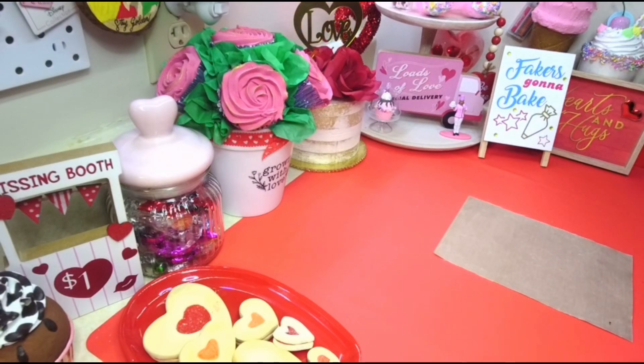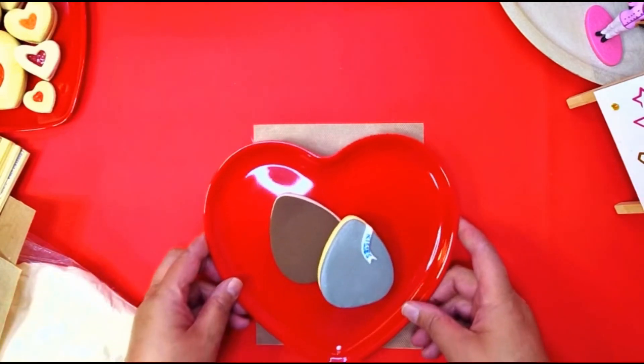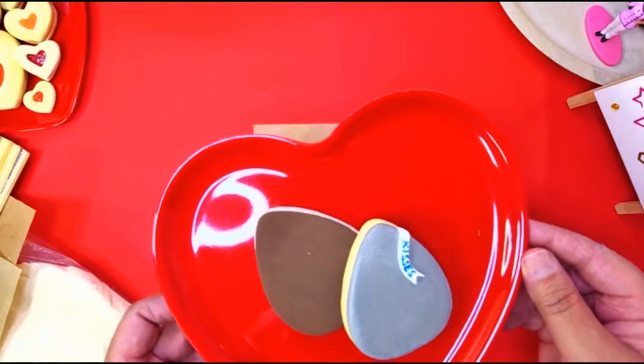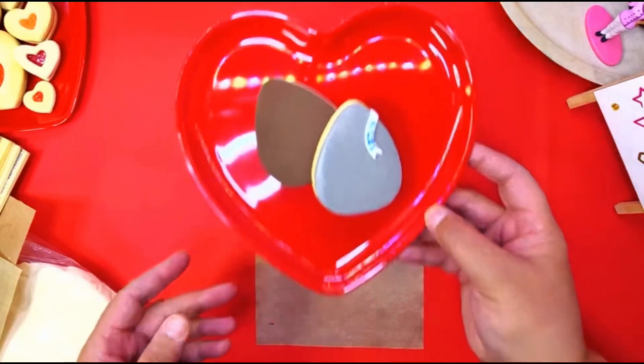Hey, welcome back! I got another quick tutorial for you guys, so let's get to it. We're gonna make these cookies to resemble little Hershey kisses.